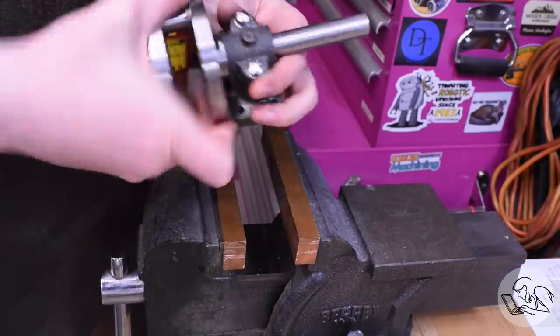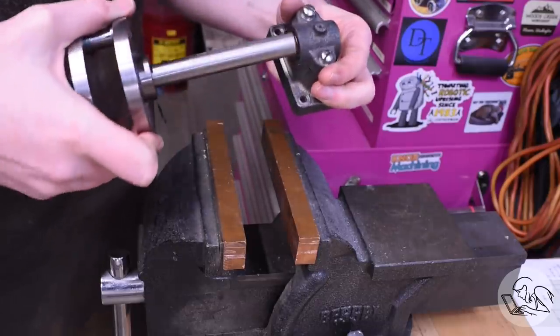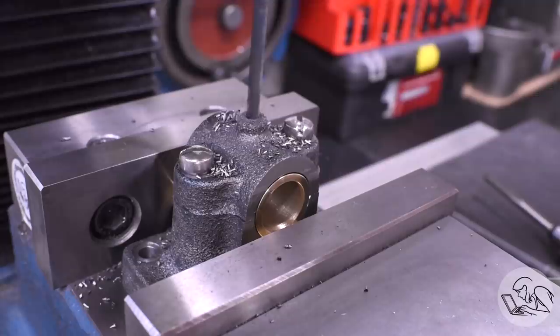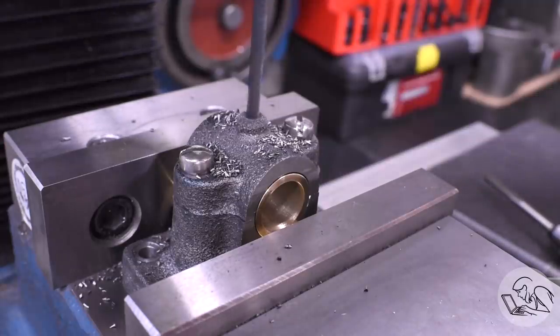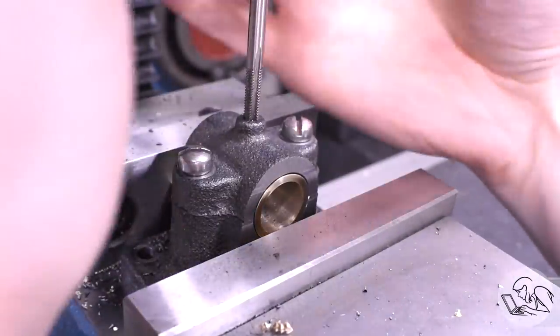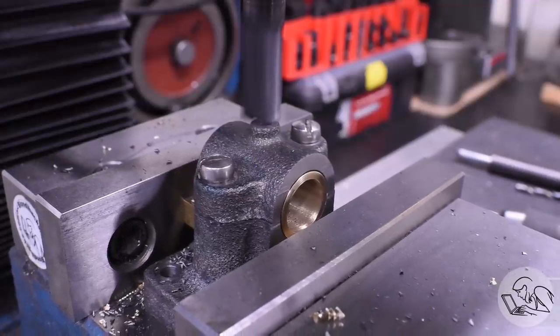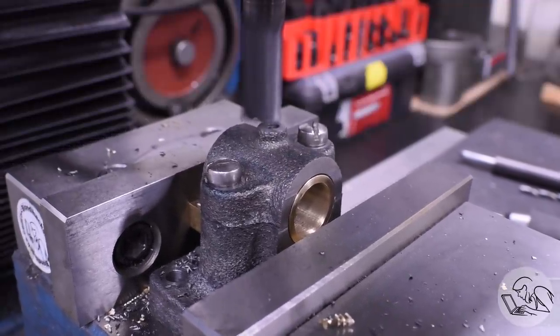That honing tool, by the way, is a master cylinder brake honing kit - I strongly recommend those for model engineering, I find all sorts of uses for those things. And finally, with the bearing in place, I can drill and tap the oiler hole at the top of the bearing cap. I'm doing this last because the oiler is actually going to be what keeps the bearings from spinning in the castings, but I'll make those later - for now I just need to drill the holes and get them aligned.